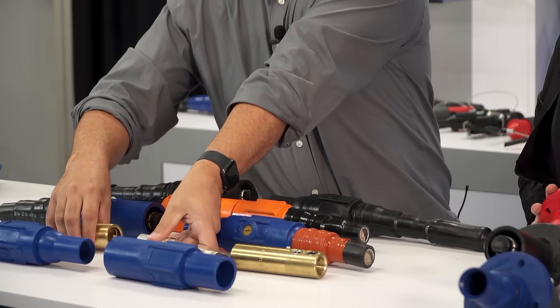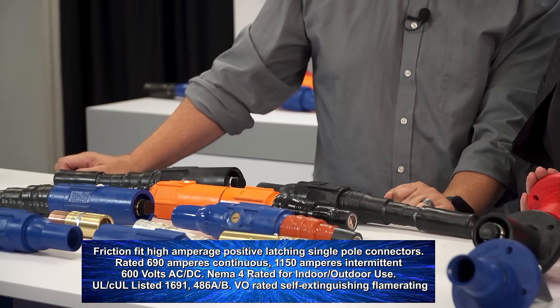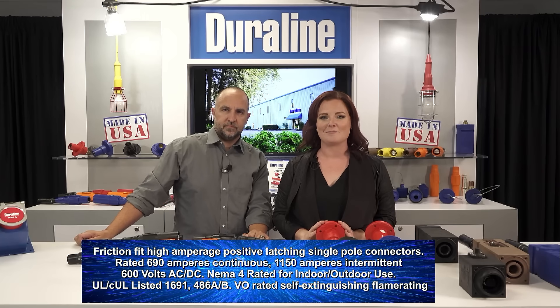It is ideally suited for a wide range of applications. These connectors feature a ball nose design and insulating sleeve to allow a splash tight seal between male and female contacts.